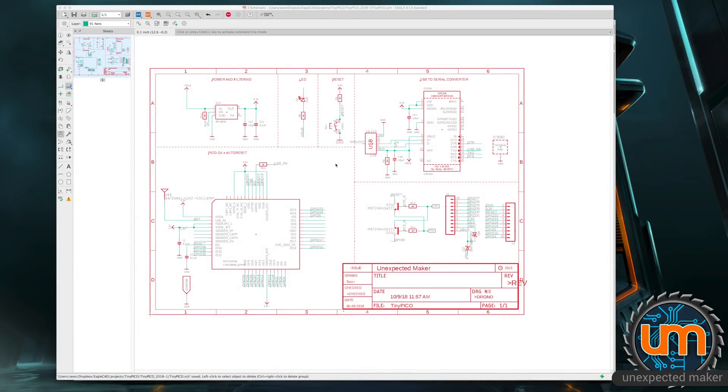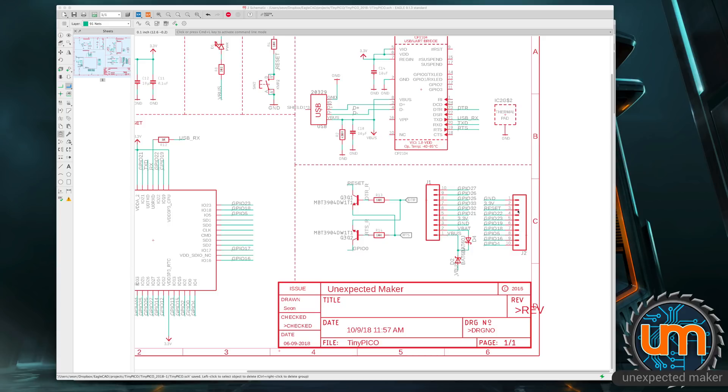Here's the schematic for version 1, Revision 1. As you can see, we've got the Pico D4 over here — the Auto Reset is just over here for the moment. I've got a whole bunch of GPIO broken out: 1, 2, 3, 4, 5, 6, 7, 8, 9, 10, 11, 12, 13 IOs.